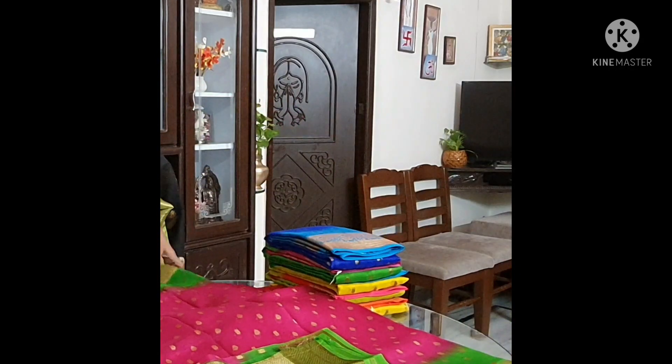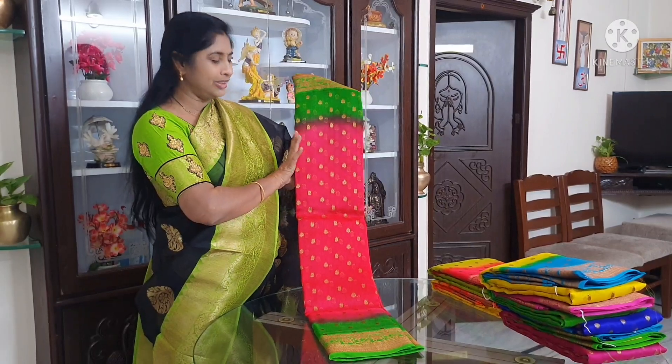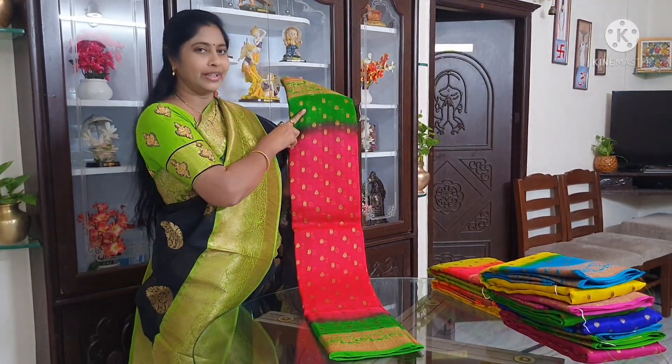You can change the color in half meter and you can turn the color. This color is different. This is a pink and a yellow green.